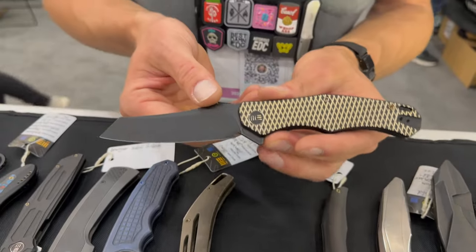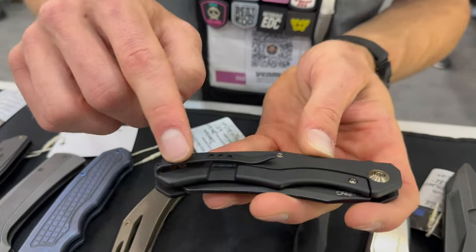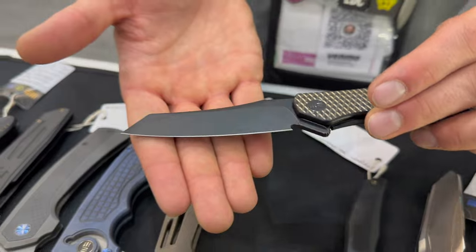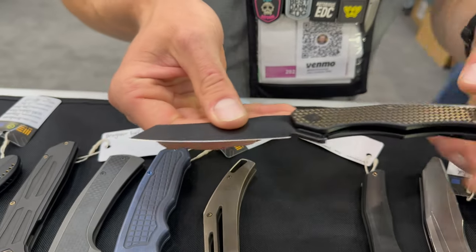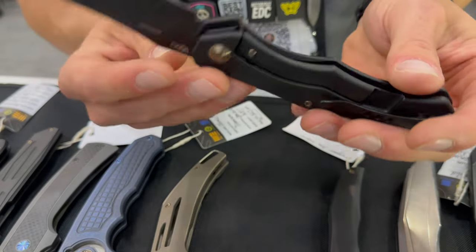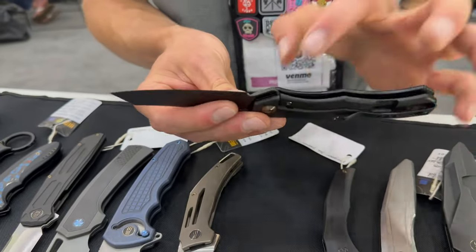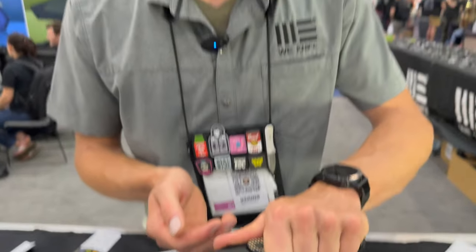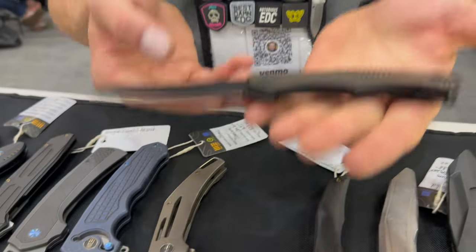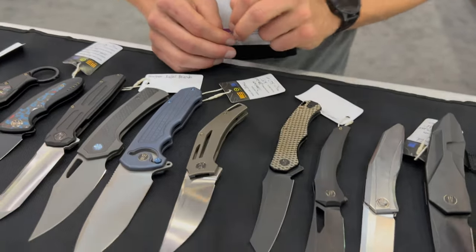Moving along, this is a new design by Kyle Lamb — deep carry pocket clip, titanium frame lock, nice clean worn clip. What's interesting is we actually milled out the inside of this titanium. Not only does it look awesome outside, but we milled inside to cut down on weight. So it's a full-size knife, probably over three and a half inches on the blade, but super light.